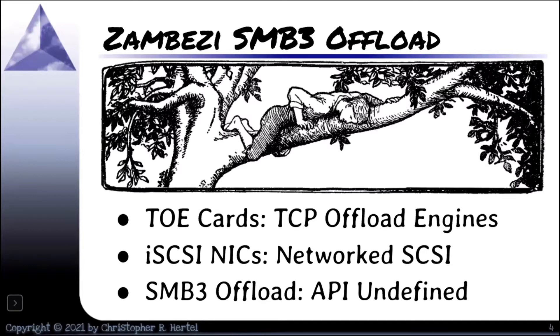iSCSI NICs are the same basic idea with iSCSI added to them, so that you can now speak iSCSI as if you were speaking regular SCSI to a local controller. For example, if you just had a local disk, you can pull out that card with the local disks, plug in an iSCSI NIC, and it looks like the same thing — except that the actual LUNs are located somewhere else on the network.